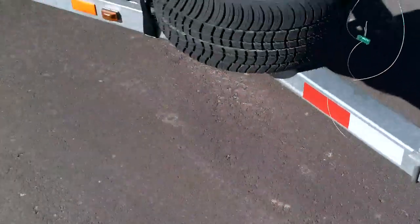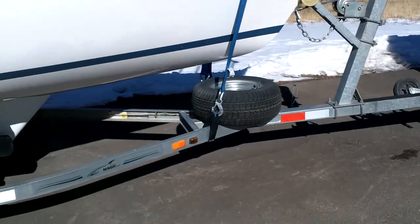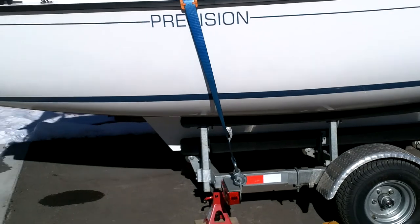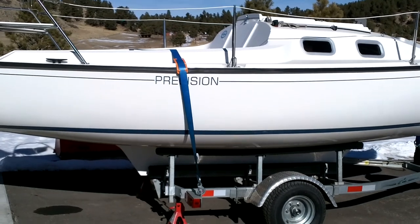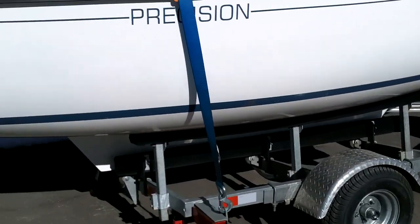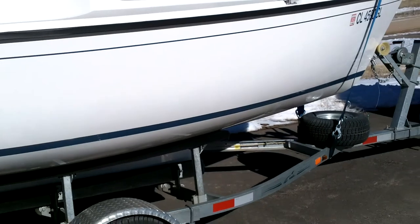The next thing is these straps. These are two-inch, ten-thousand-pound working load limit straps. I ordered those from Lodi Metals — Lodi basically had them custom manufactured.